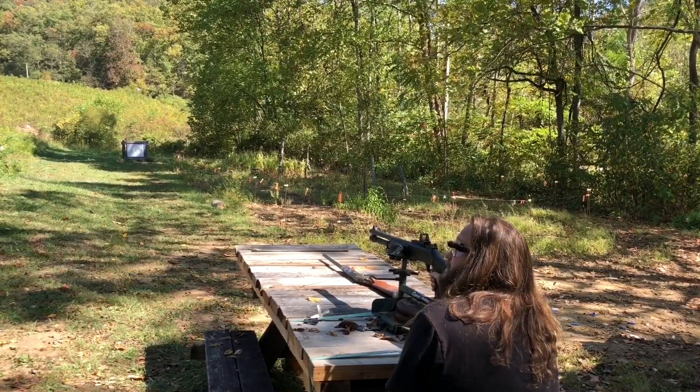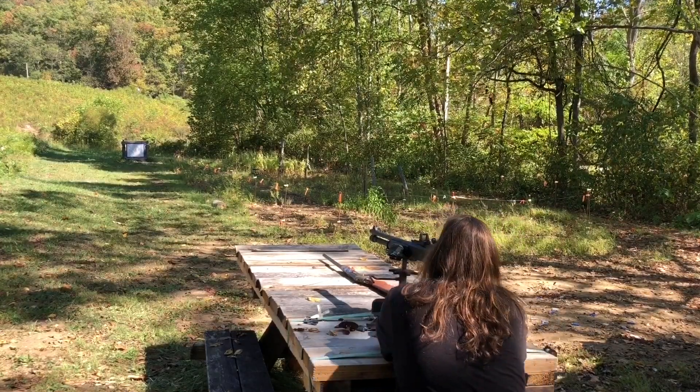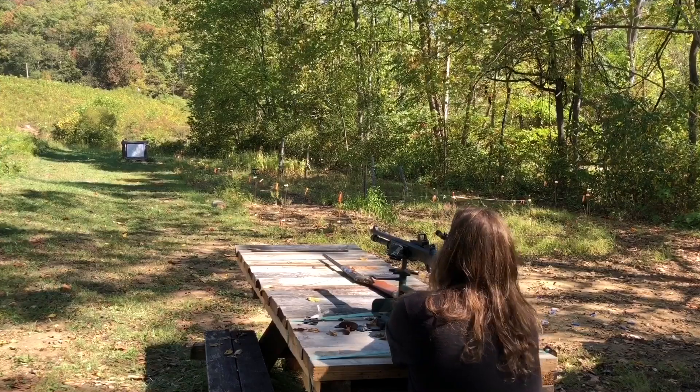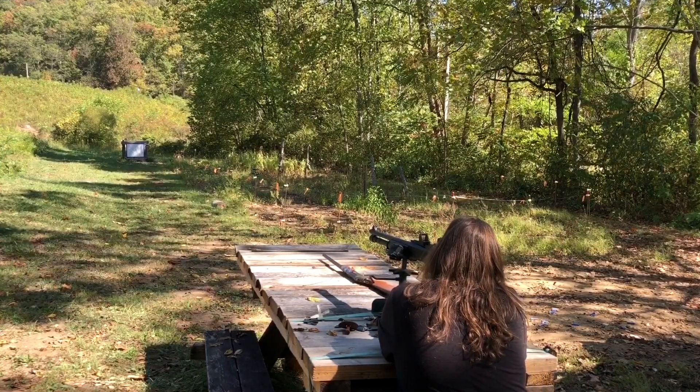You got earplugs in? Oh yeah, because this is loud. I don't take mine out from the time we get here to the time we leave.